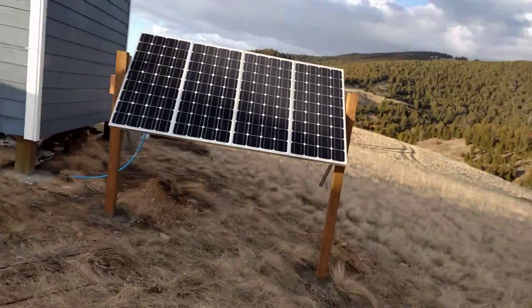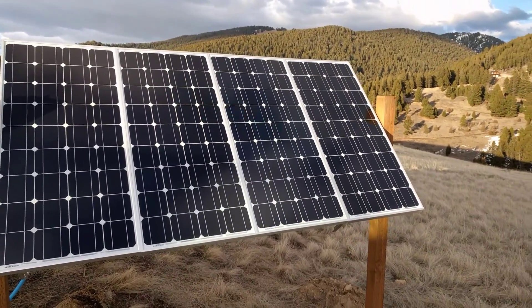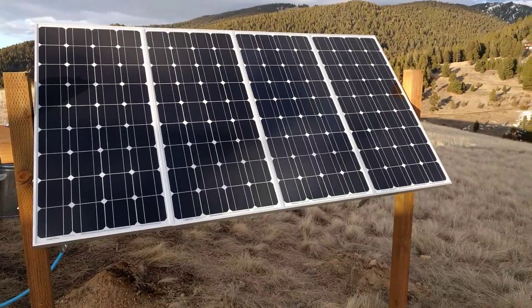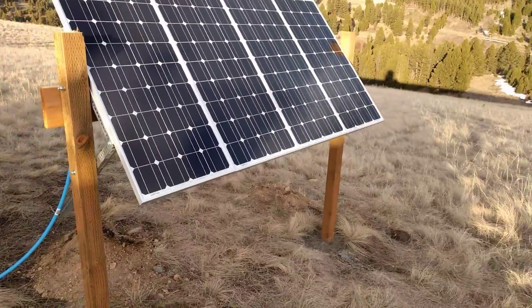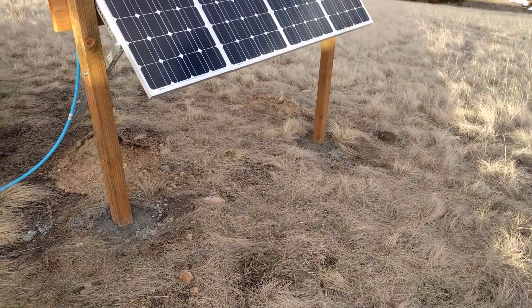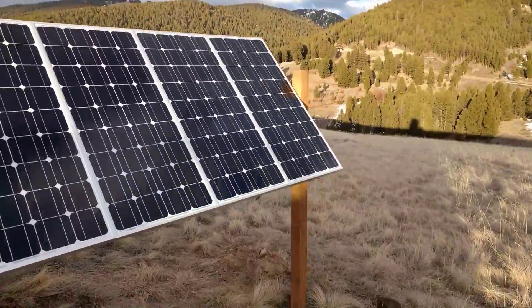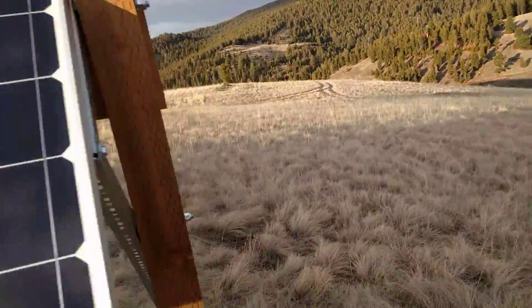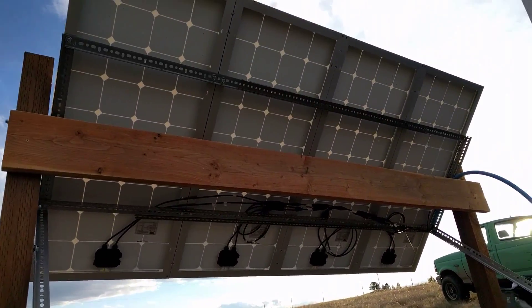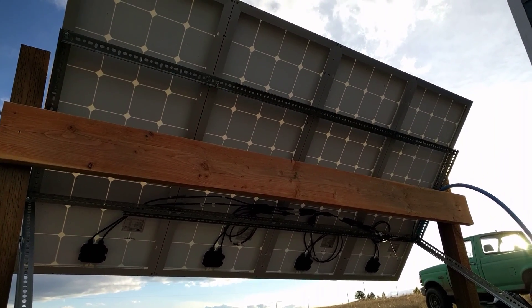I just wanted to show you guys what I got going on here. I got four 100 watt panels — the HQST, I think that's what they're called — off Amazon for like $108 each. I spent about $160 on this rack. It's basically just two 4x4 posts with concrete in the ground, two bags of concrete on each post. And then it rotates to the back side — you can see it's this angle iron with pre-drilled holes that you can pick up at just about any hardware store.